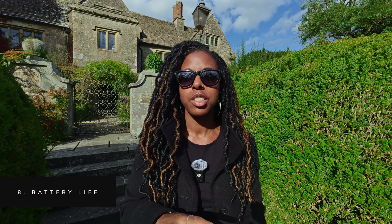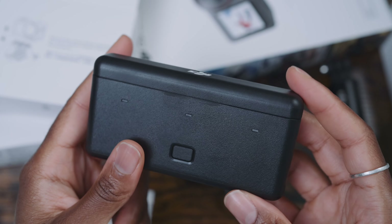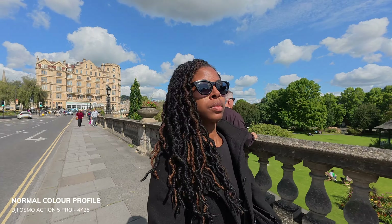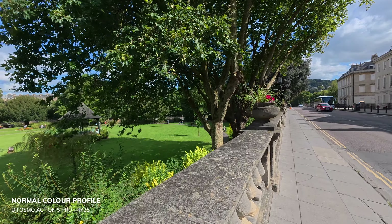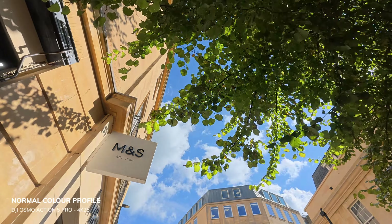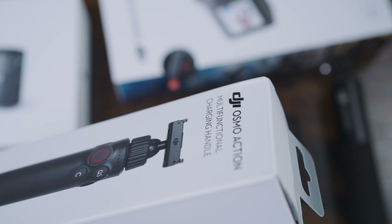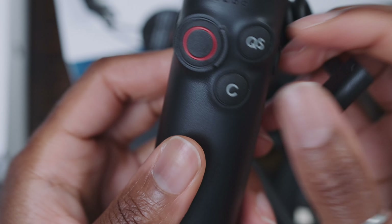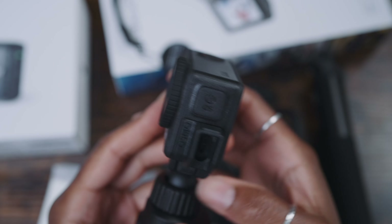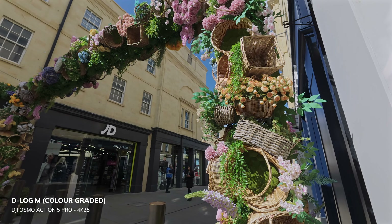It's also worth mentioning that the Osmo Action 5 Pro now has extended battery life with larger capacity batteries — up to around four hours, though this varies depending on settings and usage. I can definitely say I've been getting more battery life than with my Action 4. In addition to the new batteries, DJI has a multi-functional charging handle that lets you control the Action 5 Pro with a record button, custom modes button, and quick shots button. You don't even need a battery in the camera when using the handle, and I've had plenty of juice left after a full day of filming.